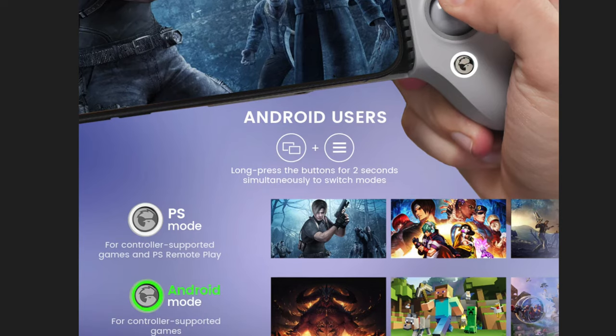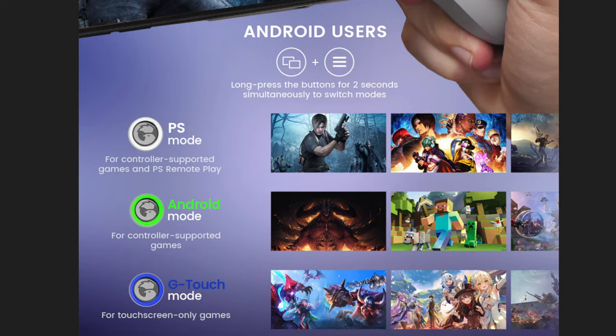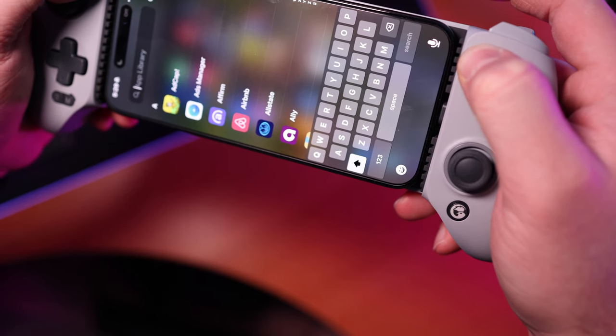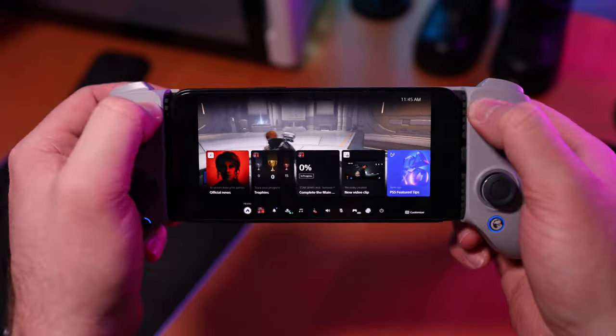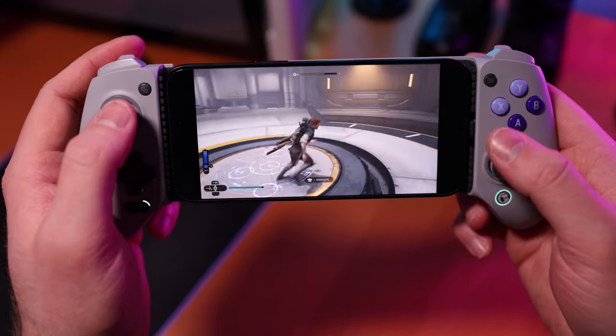One thing I definitely want to compliment the G8 on is how versatile it is. It has three different modes that allow you to jump between PlayStation Remote Play, controller-supported games, and games that are touchscreen only. You simply press and hold the top two buttons for two seconds, and it'll switch between these modes. This is the real value of the controller, because not being limited to mobile games is a real strength. Streaming games to your controller is where it really comes in handy — you can use it on PlayStation, Xbox Game Pass, and others, which kind of makes me feel like I don't need to get a PlayStation Portal anymore.